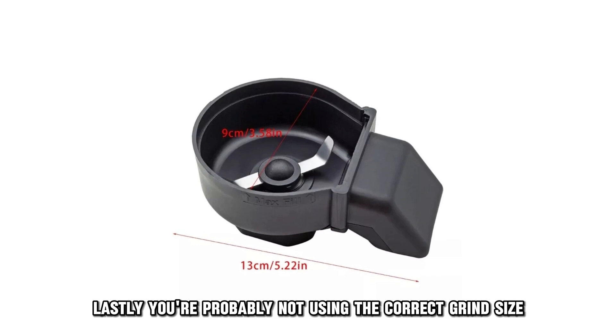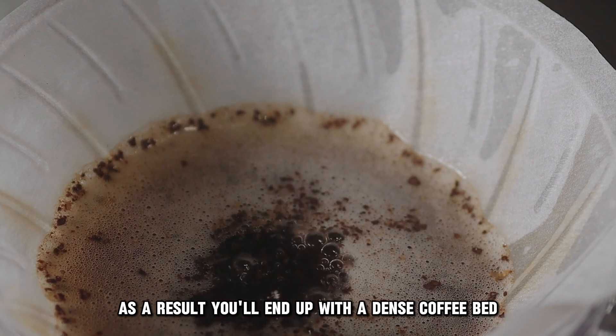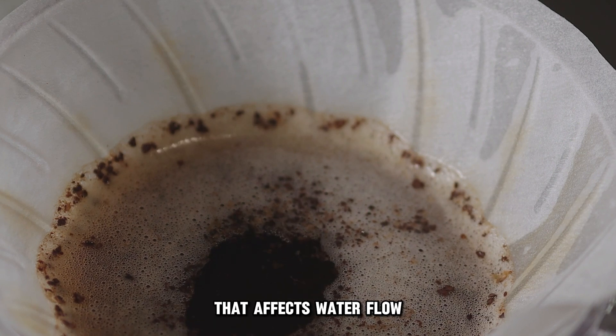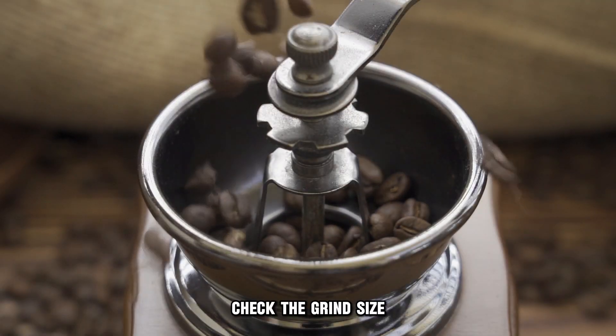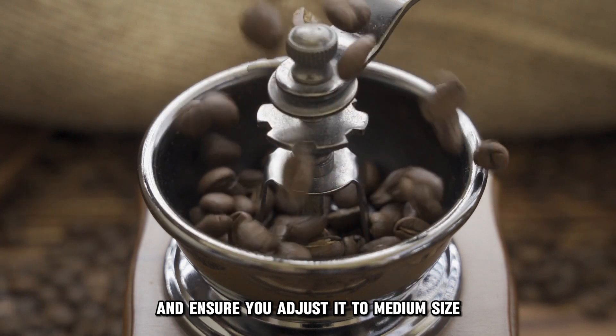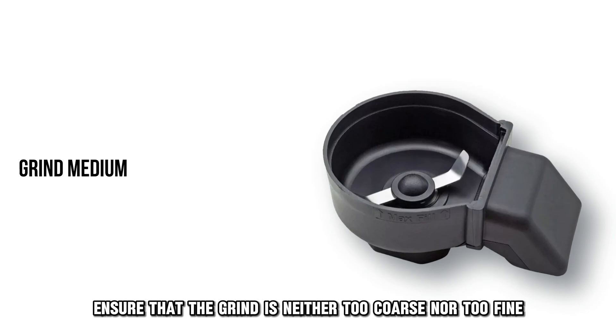Lastly, you're probably not using the correct grind size. As a result, you'll end up with a dense coffee bed that affects water flow. To correct this, check the grind size and ensure you adjust it to medium size. Ensure that the grind is neither too coarse nor too fine.